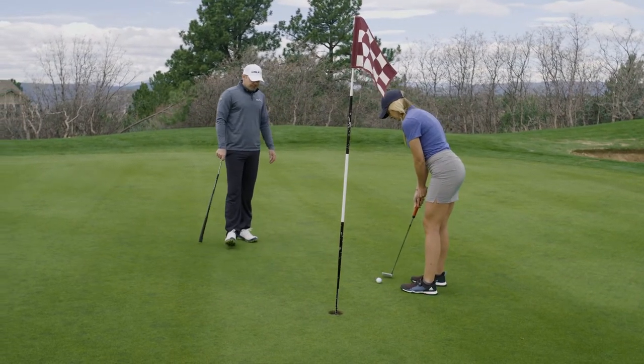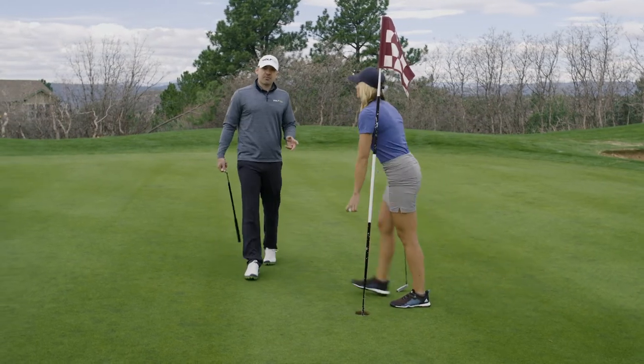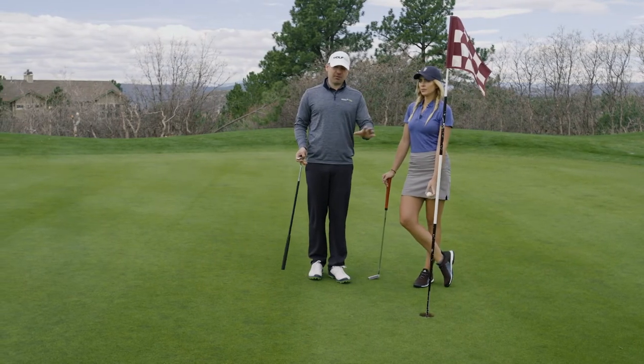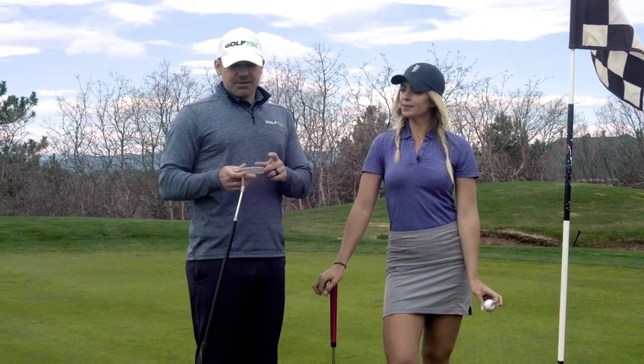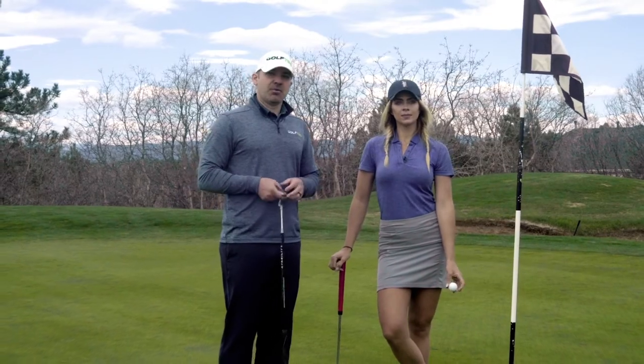Nicely done — and we can go on to the next hole. This is a major skill to learn to putt well. If you don't know how to read a green, you can be out here all day. We'll cover the next two parts as well — the starting direction and how hard to hit these putts — in the next couple of videos.